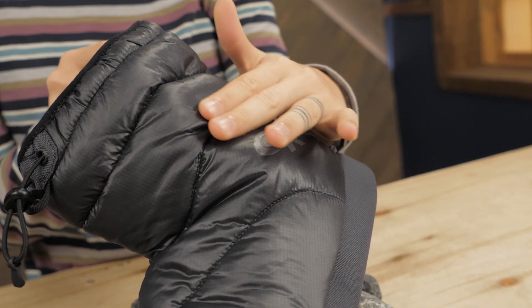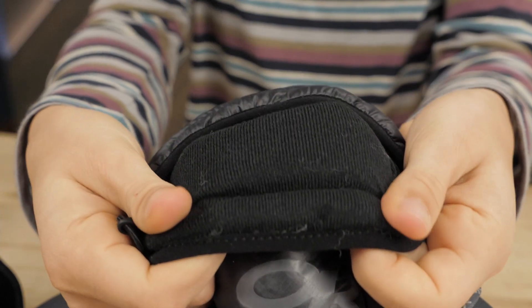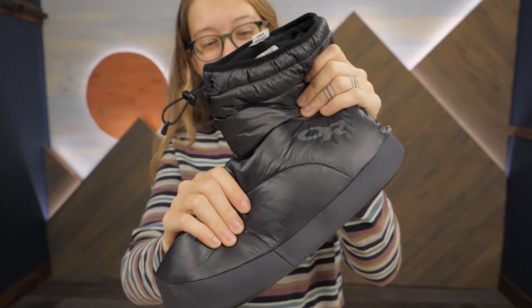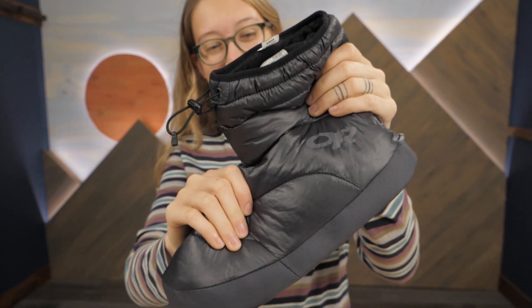These booties are made with a wind and water resistant polyester material. The interior liner is a soft tricot that feels comfortable with or without socks. Between these two layers, Outdoor Research employs their signature Vertical X polyester insulation, which manages moisture and continues to perform even in damp conditions.